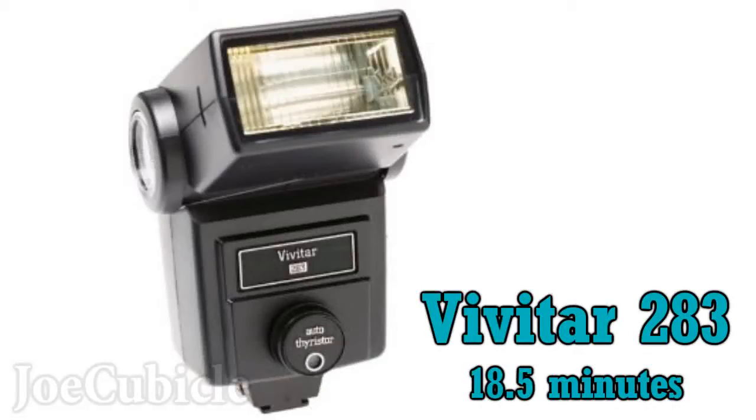Thanks for checking out this video on how to modify the Vivitar 283 into an adjustable variable output flash. I made a shorter video that covers the same modification at a faster pace. To watch that video, just search for its title, which is the same as this video with the word 'short' replacing the word 'long'.